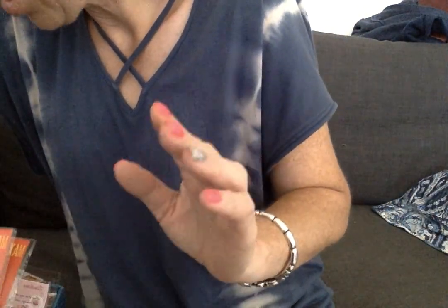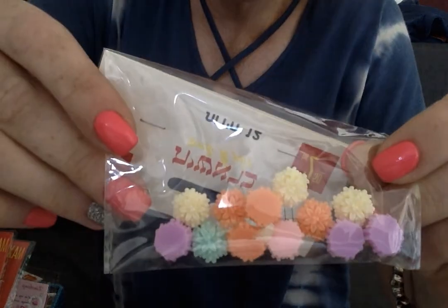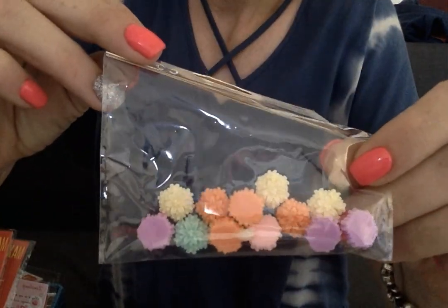And then moving right along, folks, for $0.75 I got these gorgeous little acrylic flowers. Look at these — aren't they amazing? All the soft pastels. And you get 12 of them for $0.75.